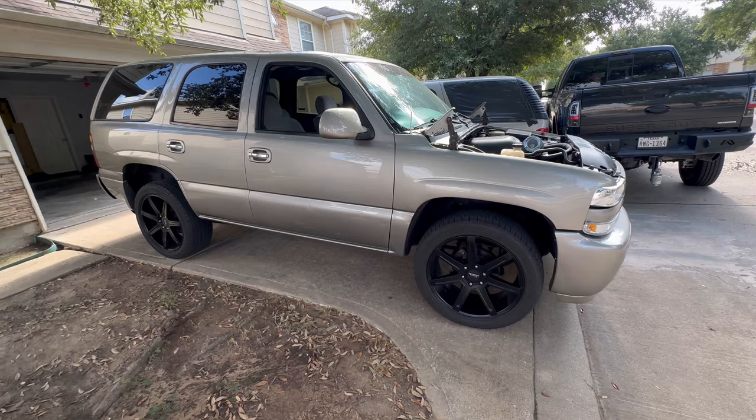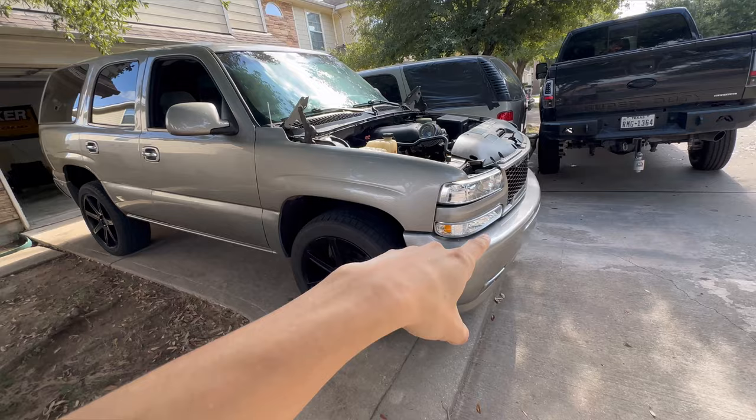What's going on, YouTube? I just wanted to make this quick video on the Tahoe to give you guys an update on it. As you guys know, last time I did go ahead and change up the front end, so it looks a little bit different now.